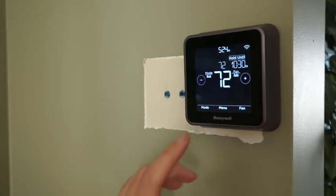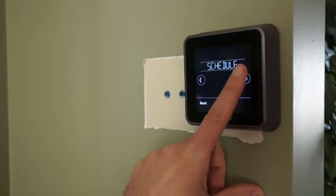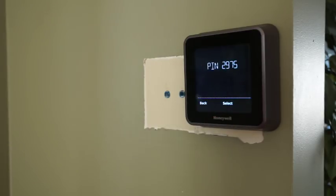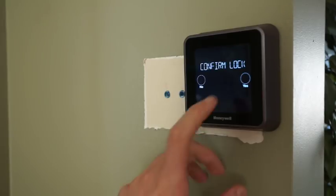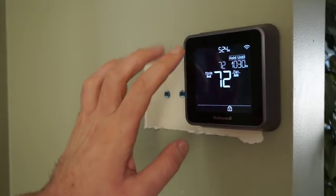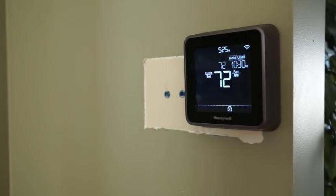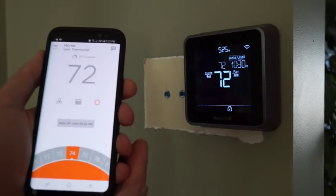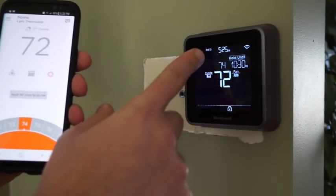The only really unique thing about the base unit that I find useful is the screen lock. If you do a full lock, it'll give you a pin — for example 2975. You confirm the lock and now it won't let anyone make adjustments using the screen at all. That would be great if you have this installed in a rental unit or if you don't want your kids adjusting it. And even when it's locked, you can still adjust everything using the app.